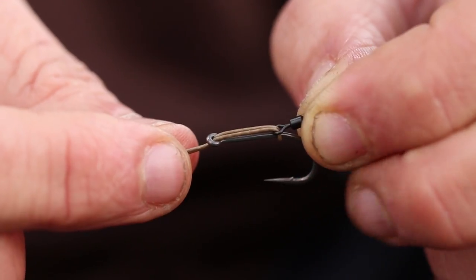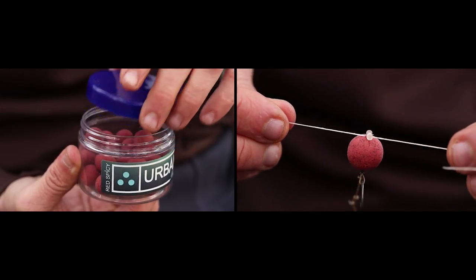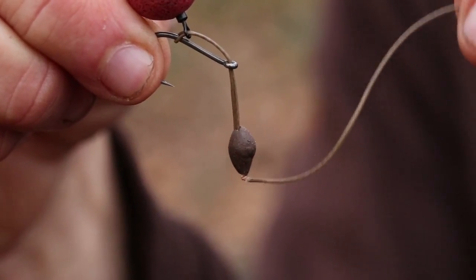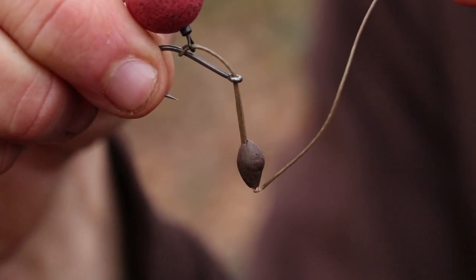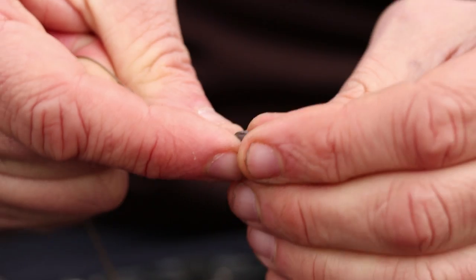Tie the bait onto the swivel really tight. Then I peel back a bit of the hook link — the coating just below the knot — just to create a nice hinge for the pop-up to sit up.